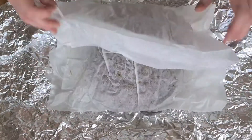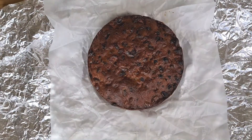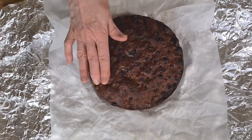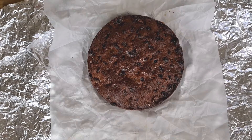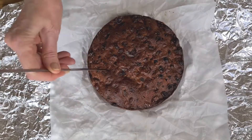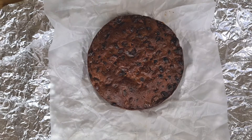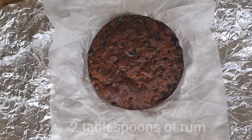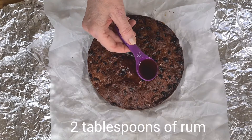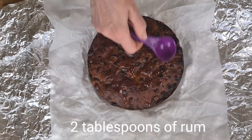Now let's see how it's doing so far. It feels okay, it's not too dry, so I think about two tablespoons today should do. You need a little bit of a poke to make sure it goes into the cake and doesn't run off the sides of course. And just drizzle the rum gently and carefully over the top.